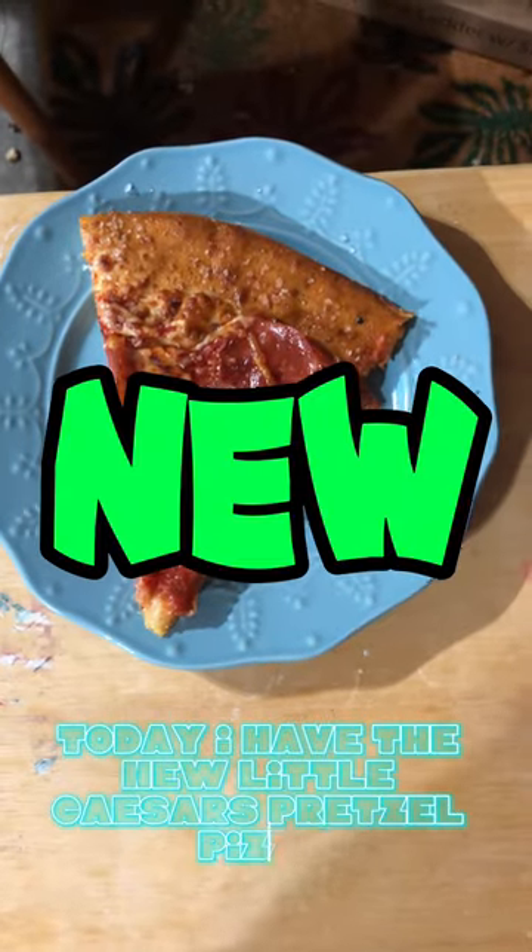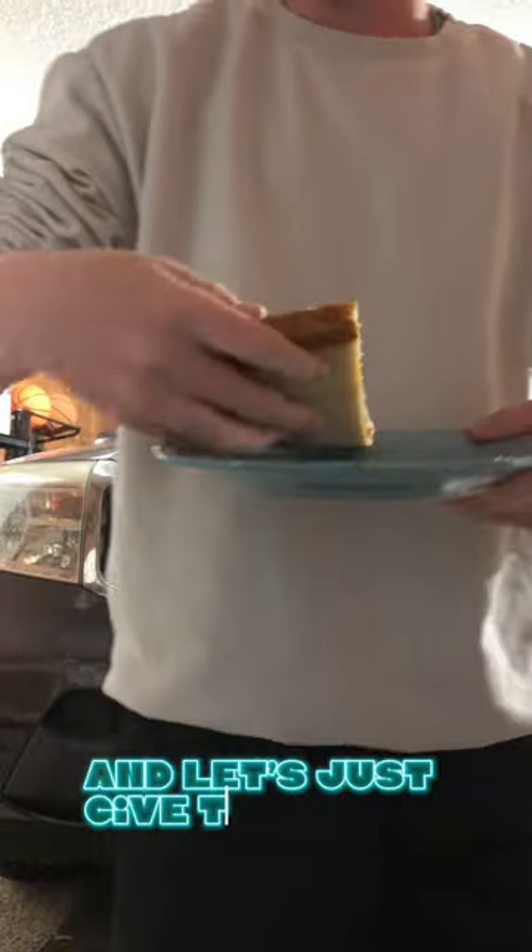Today I have the new Little Caesars Pretzel Pizza and we're just gonna give it a quick review. It's got a little salt on there — let's just give this a try.